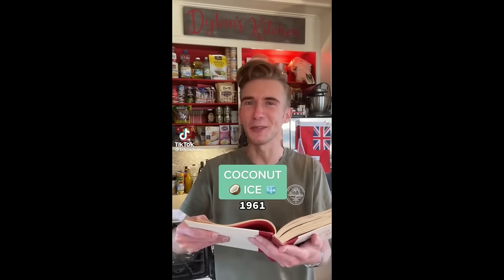Coconut Ice from 1961. It's come to my attention that a lot of Americans don't like coconut, and you know what? It's okay to be wrong. But this here is an old school British candy which looks too simple to be good. We begin with a 15-ounce can of sweetened condensed milk — half of it goes in one bowl, the other half in another. Then into each bowl goes a cup of powdered sugar.